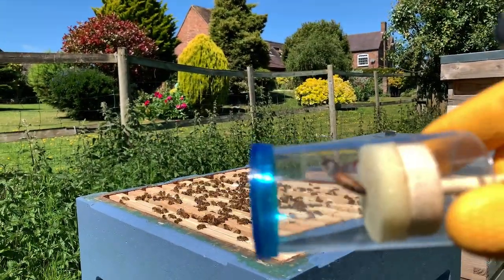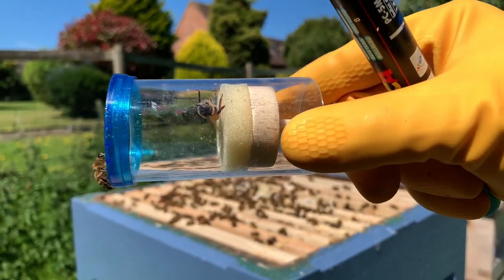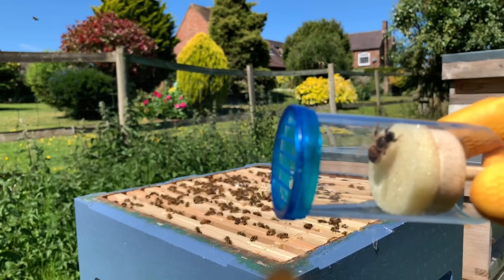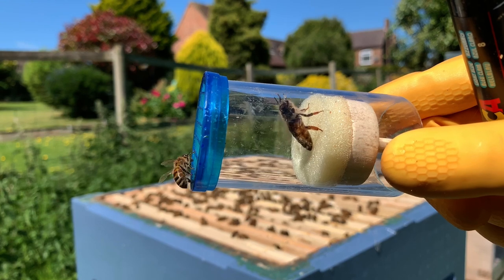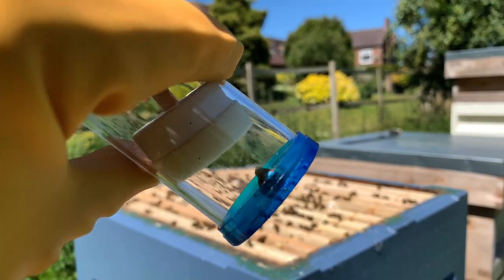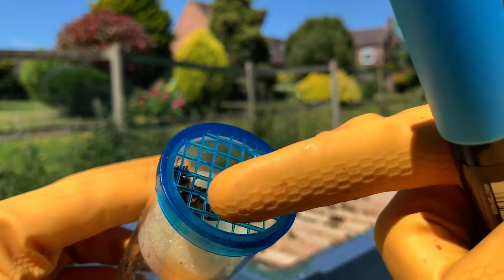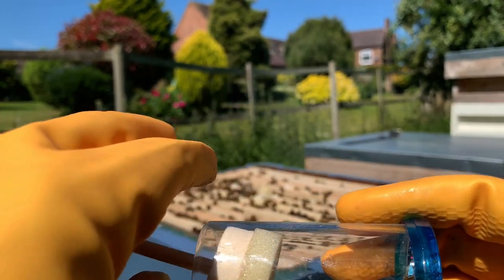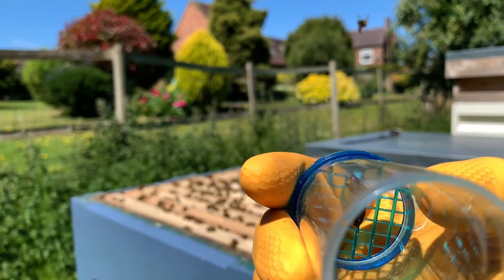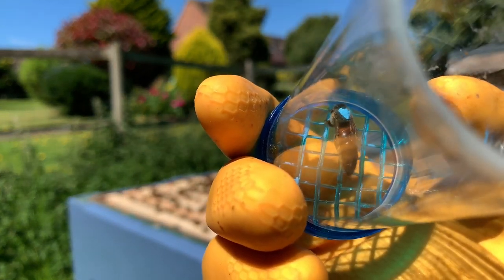So there you have the queen in her cage. She's got a little plunger so I can push her up to this mesh and mark her with a pen. There she is - she's a nice size queen, nice and chunky. The workers know she's in here. So she's marked now - you can see the blue on her thorax. You push her up against the mesh with the plunger gently, get her thorax against one of these squares and dab the pen. I'm just letting the ink dry before I let her go. It looks actually like a little heart, which I didn't mean to do.